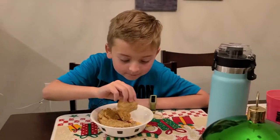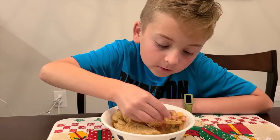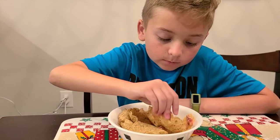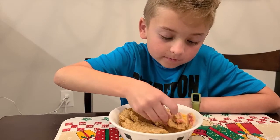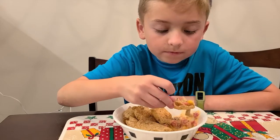Time for the taste test. I'm going to get some sausage, some corn, and some dip. Nope, I dropped my corn. I'm sorry. There, that should be good.